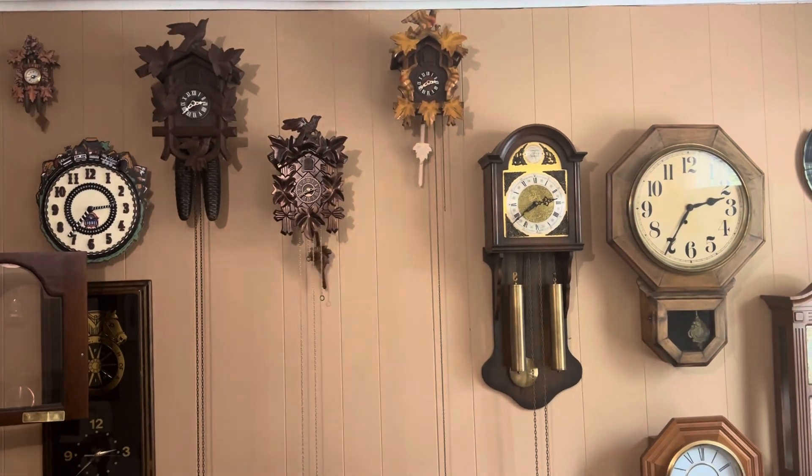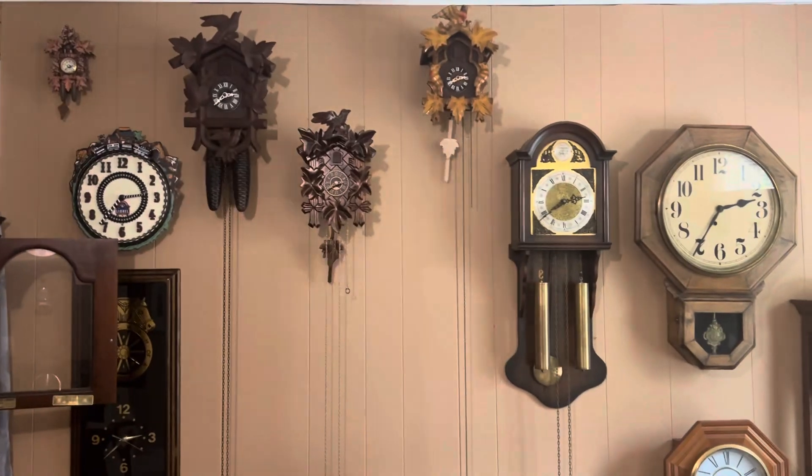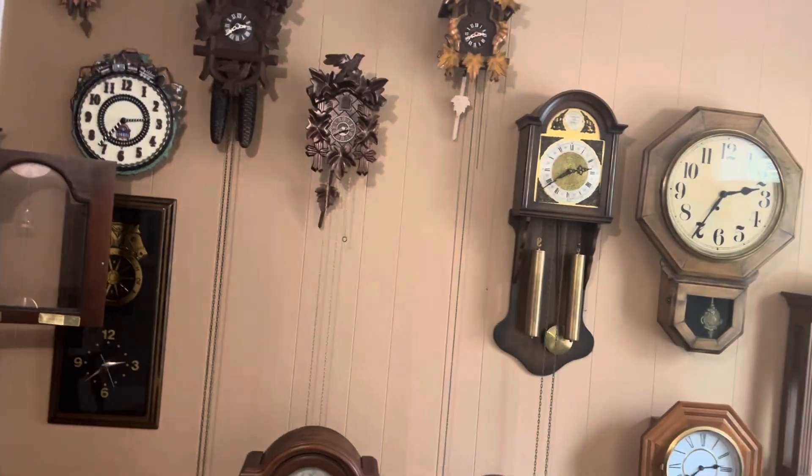Hey guys, it's Davis the Train and Clock Guy here. Welcome back to another video. Now, in today's video, you might be wondering, why are we staring at the big wall where a lot of the clocks are?